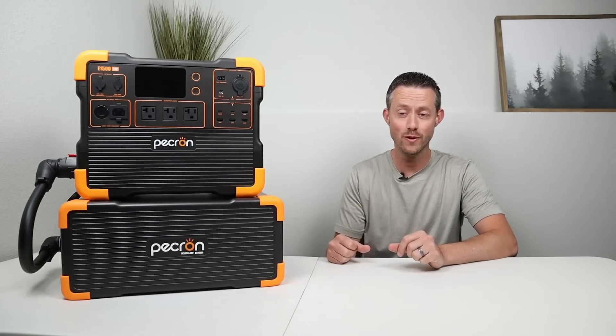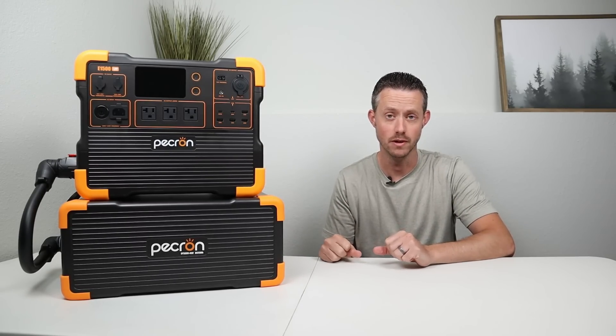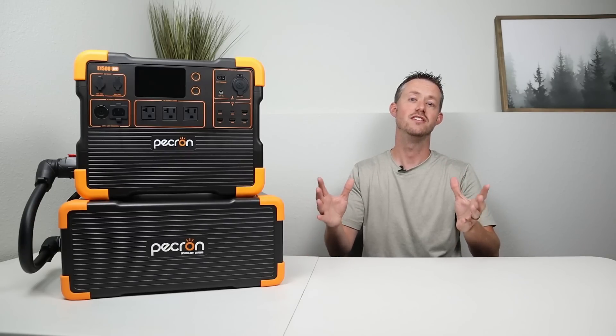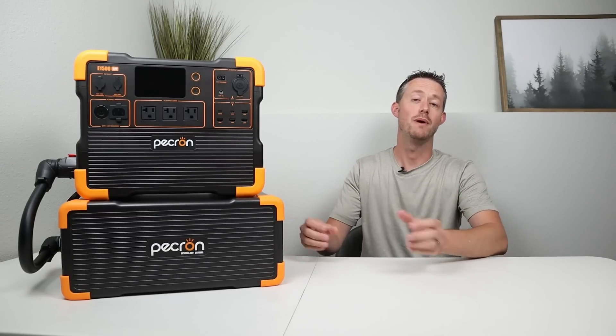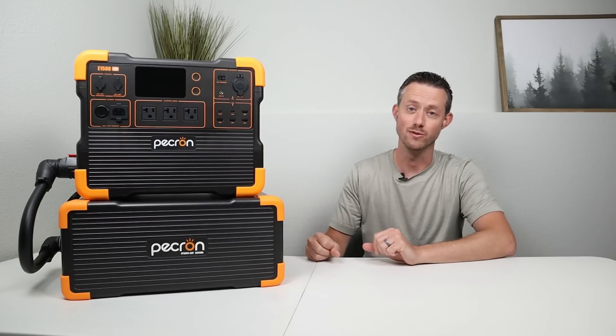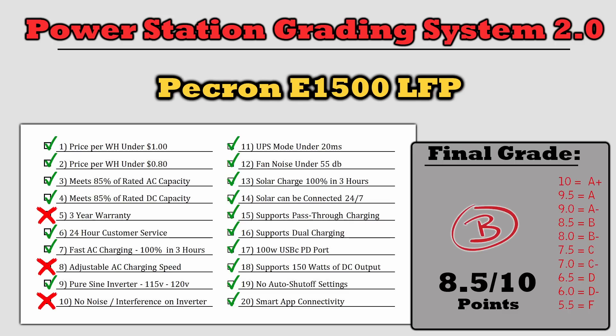Congratulations for making it this far — we've covered a ton about the E1500 and the expansion battery. Now I want to put it through my power station grading system 2.0. About a month ago, I announced a new version of the grading system and asked for viewer feedback, receiving many great ideas. The new grading system 2.0 has 20 requirements for a full 10 points, each worth half a point, covering the things viewers are looking for. The E1500 did not have a three-year warranty, did not have adjustable charging speed, and did have noise on the AC inverter — giving it a total score of 8.5 out of 10, with a final grade of B.